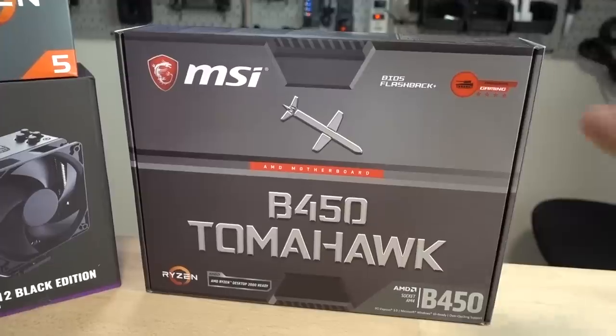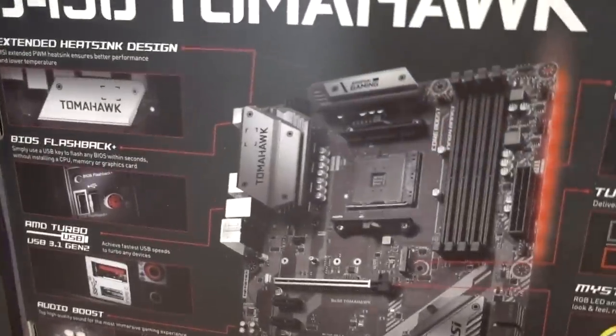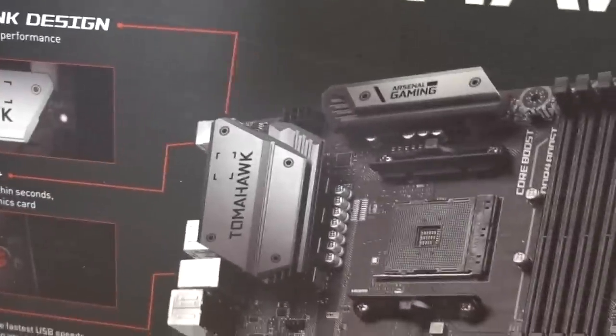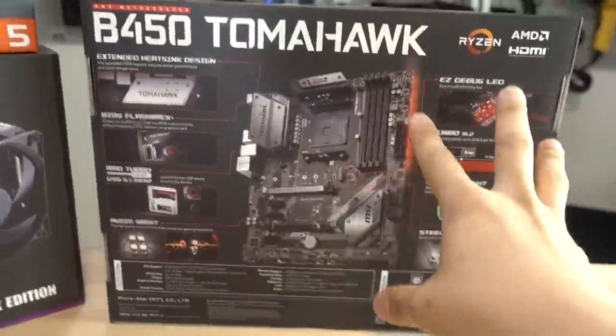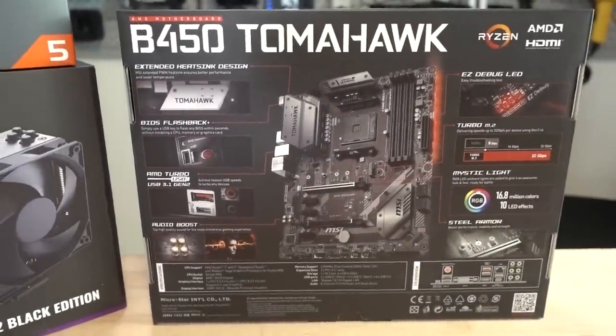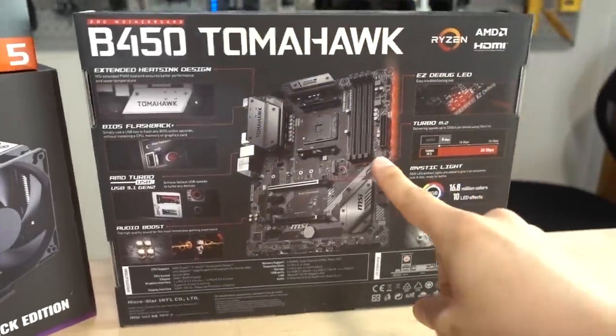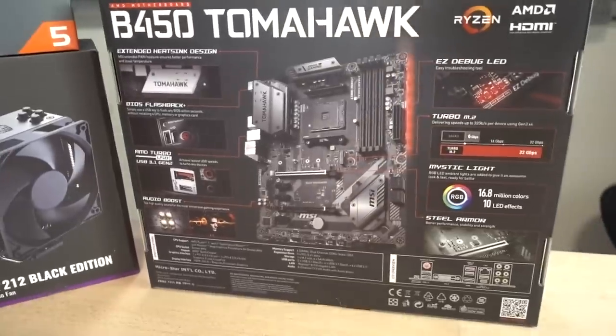We've got the MSI B450 Tomahawk. This is a lovely board that's going to match with our gunmetal gray theme today — look at those beautiful heat sinks, so shiny, so gray. This is a nice sweet spot board because it's got some bells and whistles on it, but not an overdose of features that you're probably not going to use. I snagged this for 110 bucks, which I think is a pretty good deal considering the quality of the board, along with its various features and connectivity.